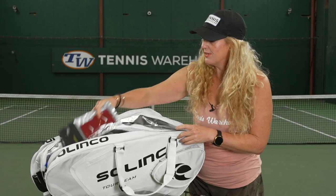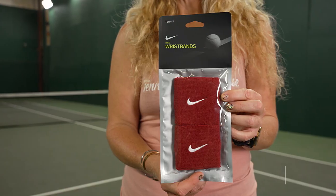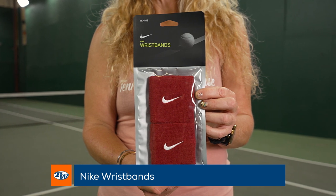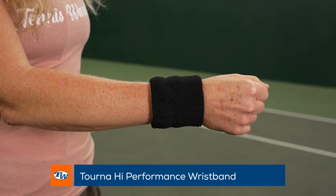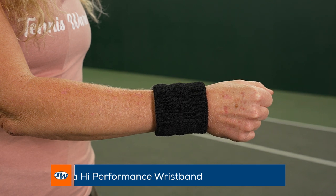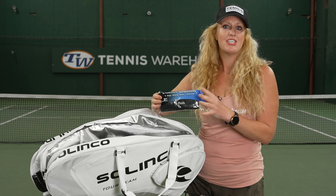Some of our favorite wristbands — of course Nike always has great color options, they have the single and the double wide wristbands, and again that Nike sale is going on. Then we have the Turner wristbands, high performance. Some of our T-Dub sponsored players swear by these wristbands, and that made me check them out — they're super absorbent, awesome to have.